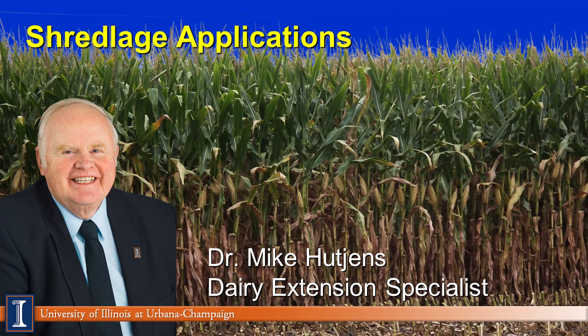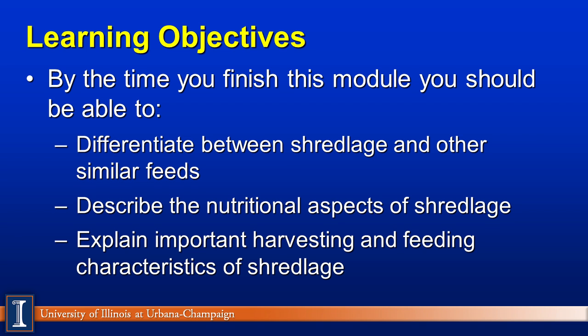Hi, I'm Mike Hutchins, Extension Dairy Specialist at the University of Illinois. Today's module will discuss Shredlage Applications. Our learning objectives include: one, to differentiate between Shredlage processing of corn silage and other processing procedures; second, describe the nutritional and physical aspects of Shredlage; and finally, explain the important harvesting and feeding characteristics of Shredlage.